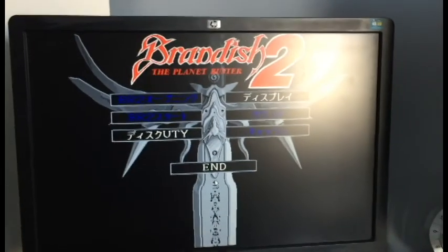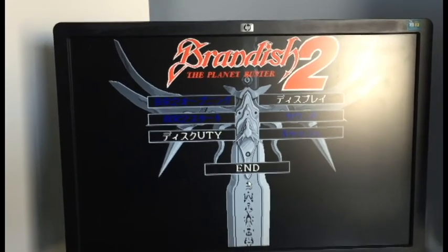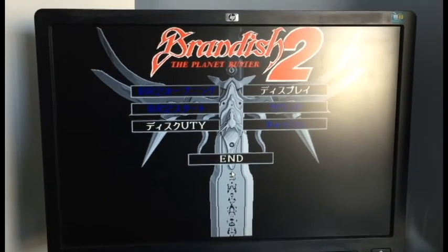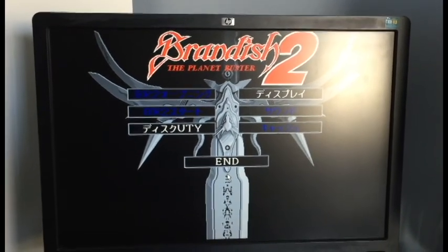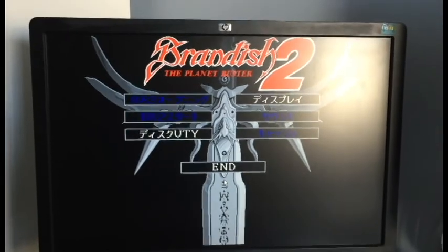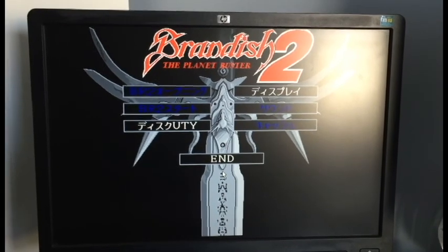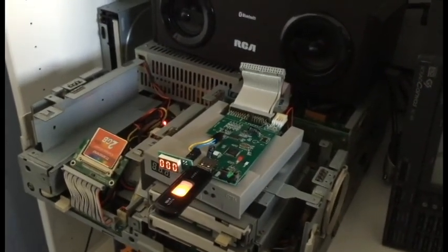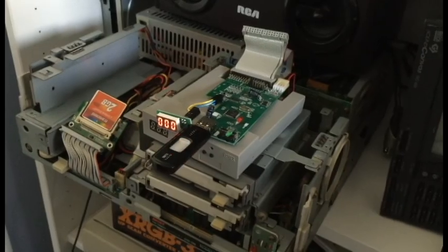The reason I chose Brandish 2 is it's a good example of how you'd use two GoTek or HXC floppy disk drives in conjunction with each other, because you're going to need to utilize both drives. This game will not let you start it unless you create a user disk, and creating a user disk requires that you have drive A and drive B available. So we're going to put this back in its original case, hook up both drives, and go from there.